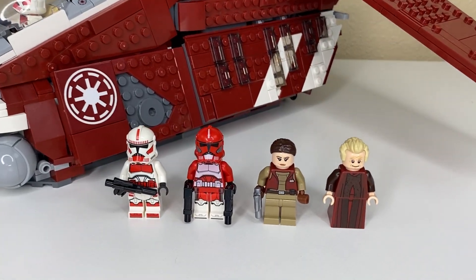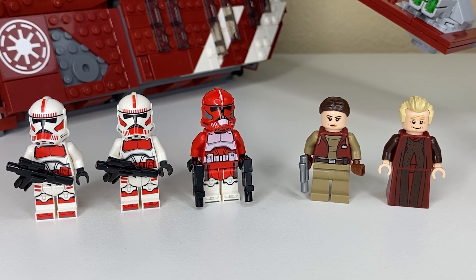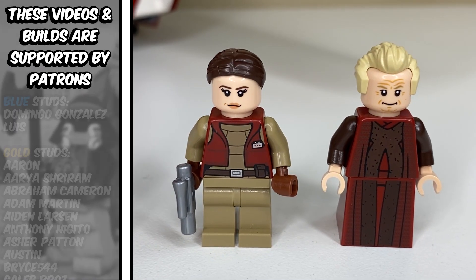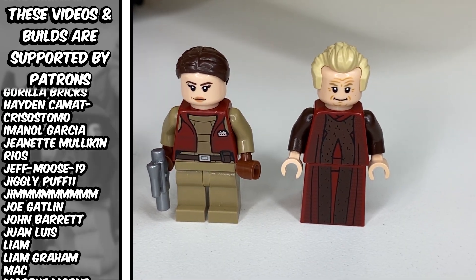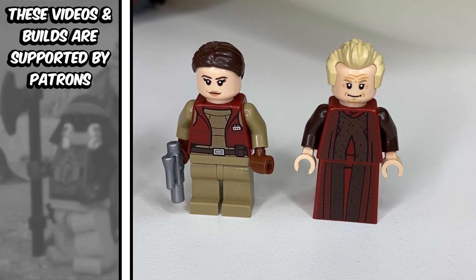We'll quickly check out these minifigures first because I really want to move on to the gunship. The community has been very open and honest about their criticisms for the minifigures in this set, mainly just one in particular. My favorite minifigures, and I think the highlight minifigures of this set, are the new Chancellor Palpatine and Padme Amidala. These are two characters that we don't get in minifigure form often, at least not in his Chancellor era, so it's definitely a treat to be getting them.